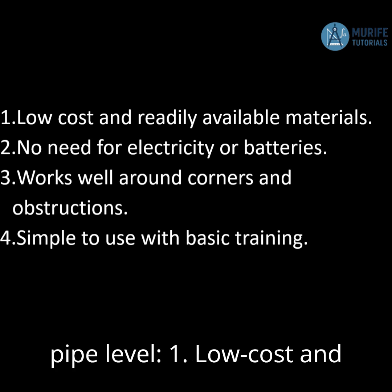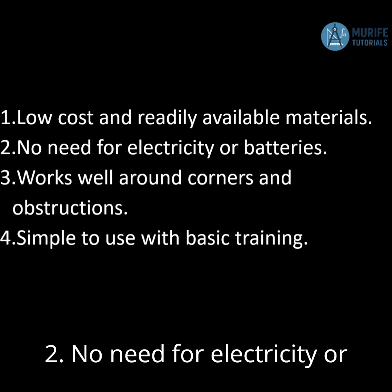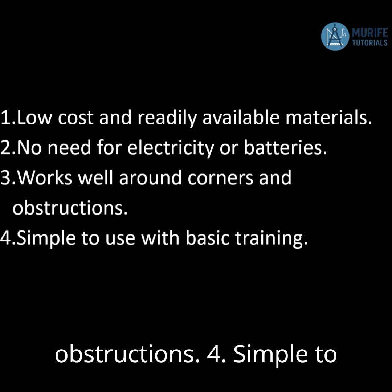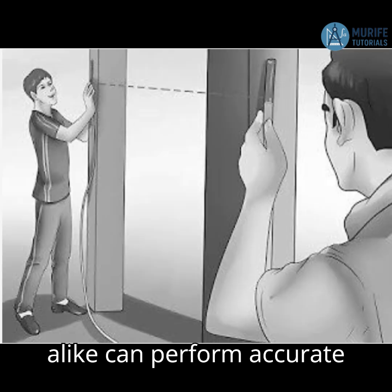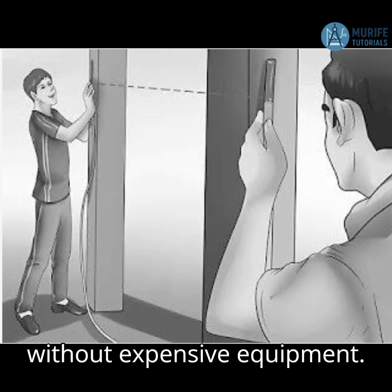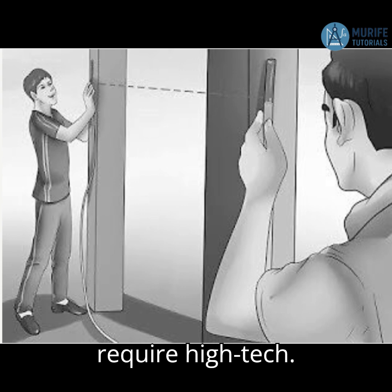Advantages of using a hose pipe level: 1. Low cost and readily available materials. 2. No need for electricity or batteries. 3. Works well around corners and obstructions. 4. Simple to use with basic training. By mastering hose pipe leveling, builders and do-it-yourselfers alike can perform accurate and reliable elevation checks without expensive equipment. It's a timeless technique that proves how smart solutions don't always require high-tech.